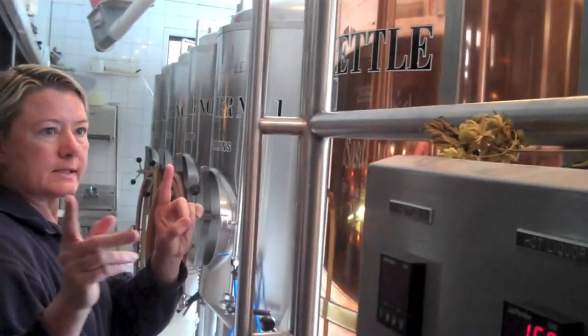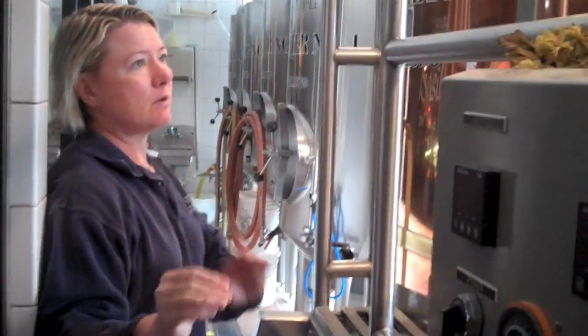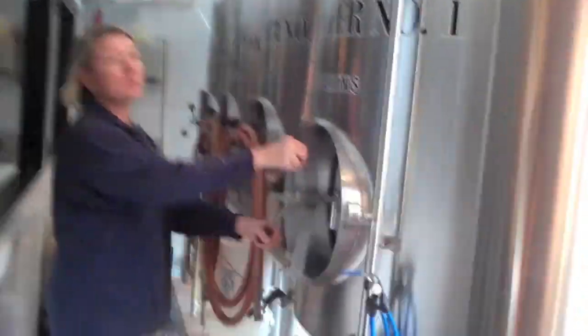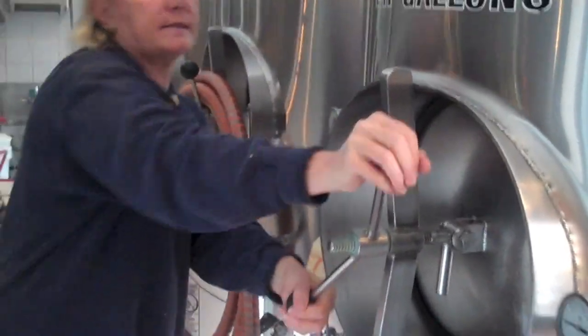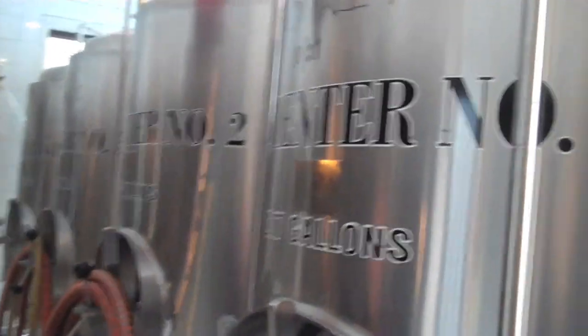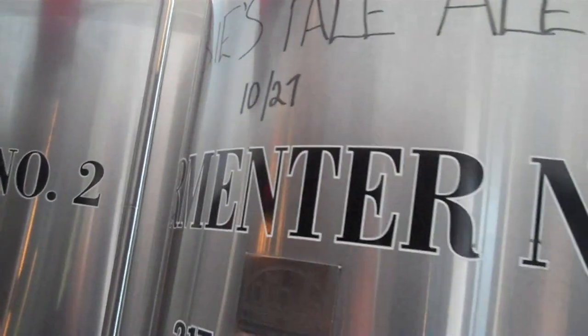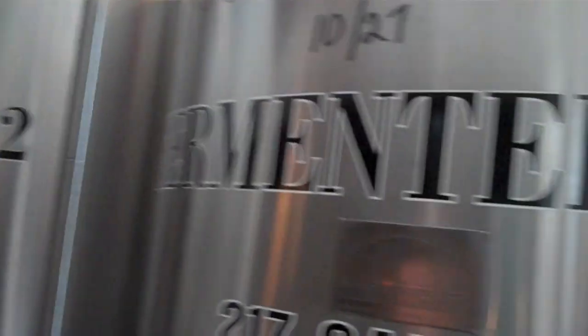So it's boiled, it's done. Then what's going to happen is what is going to be the beer — it's not beer yet because there's no alcohol in it. It's going to be transferred into one of the fermenters. These are the holding tanks, these are the beers in progress. What happens in here is that the yeast is added after the transfer, and the yeast gobbles up the sugar that's been created, and it turns that sugar into CO2 and into alcohol.